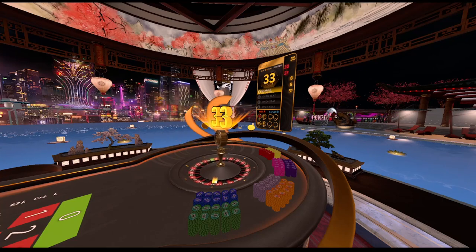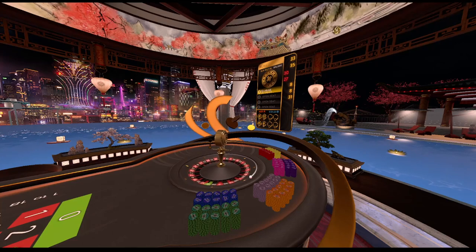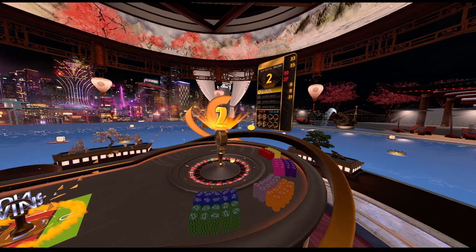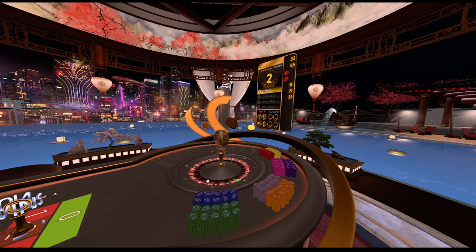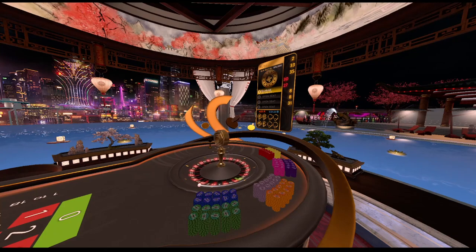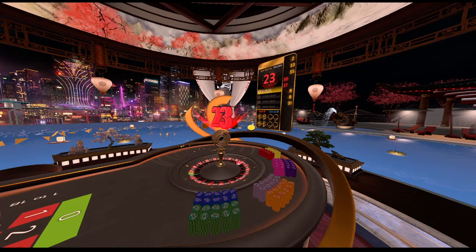Alright, 33 — no such luck on our first spin of the second series. Spin number two on series number two — getting number 2 on spin two. I'm sensing a pattern here. Series two, spin number three — 23, not in our piece unfortunately.